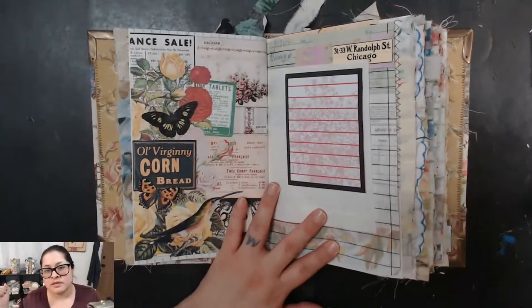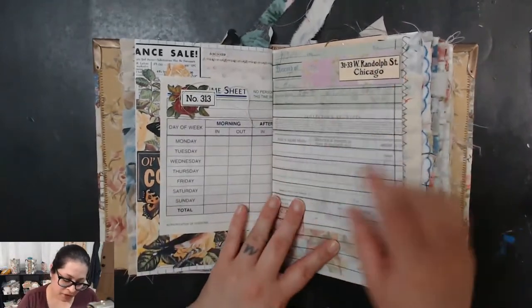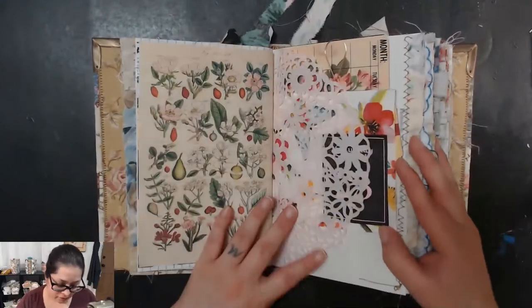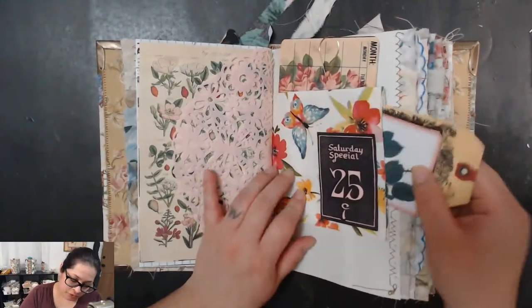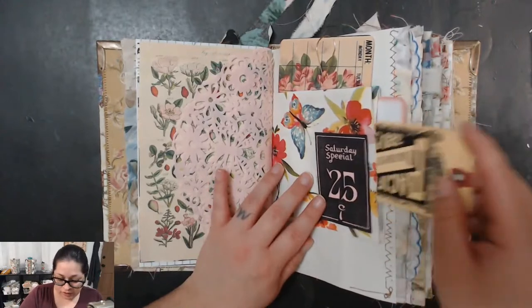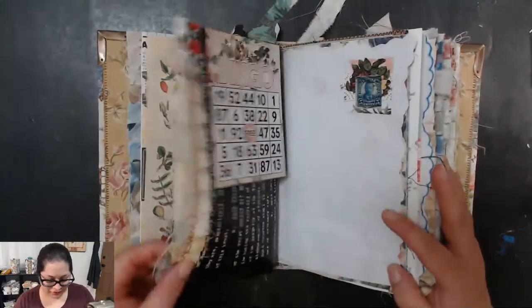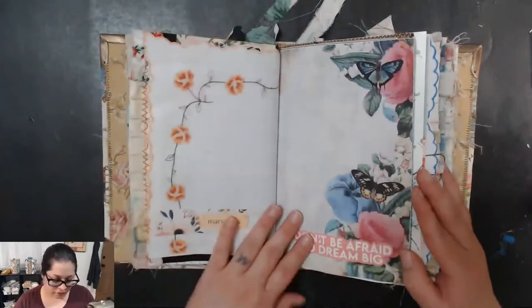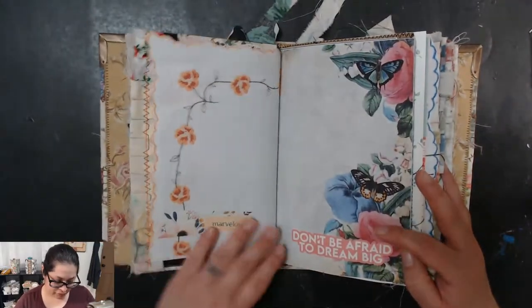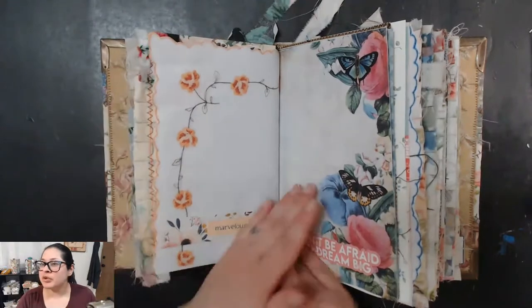I imagine these journals being used for writing, so I try to make everything on the page nice and flat so it doesn't disturb you when you attempt to write in it. Here's a beautiful pocket — I need to find more pretty treat bags. Apparently I'm all out and dollar tree doesn't have the cute ones anymore. This is my vintage linen printable — love it. It looks so cute especially with the scalloped edge, such a fun little detail.